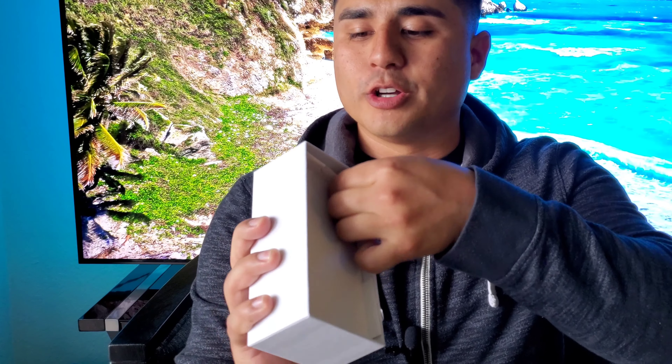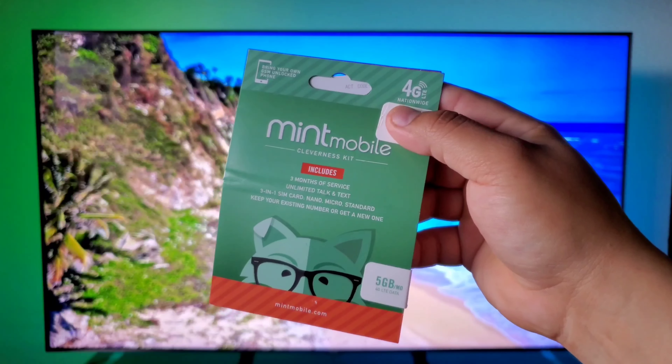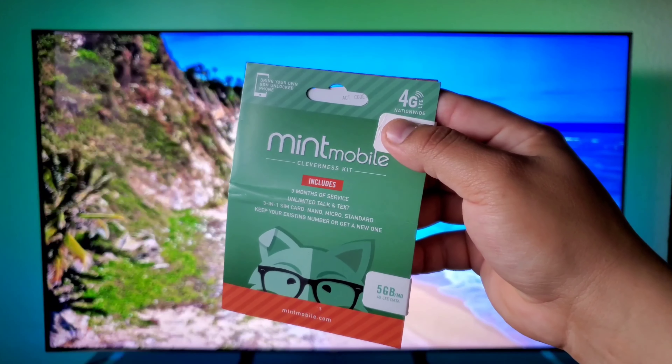Let me go ahead and get the battery out of the box so we can power this up. We are getting a three-in-one SIM card. Keep your existing number, get a new one — five gigabytes, 4G LTE. You're going to get free three months of Mint Mobile with this device in every box. So we get three free months of service, unlimited talk, unlimited text, and five gigabytes of 4G LTE data. So a hundred bucks for this device plus three months of Mint Mobile service — you can't beat that.